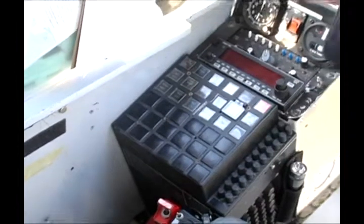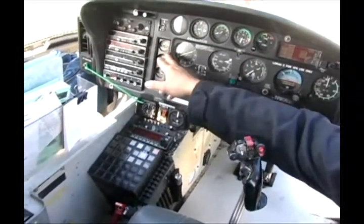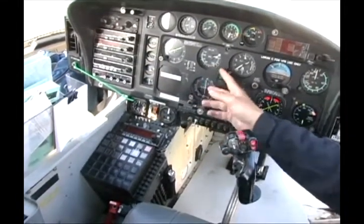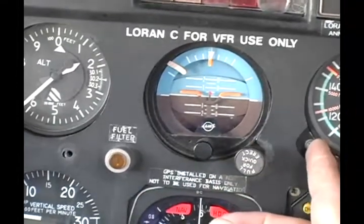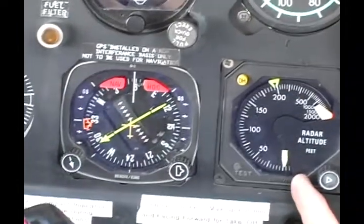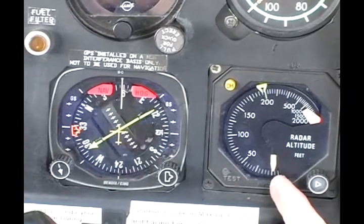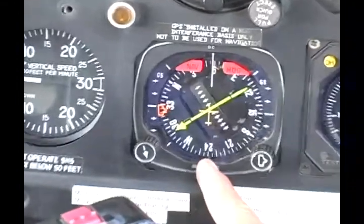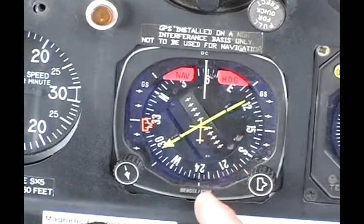Over here are our main switches, our radios, our important engine gauges that tell us oil pressures and temperatures. This one here is an artificial horizon, which we use if we were in the clouds. This is an airspeed indicator that lets us know how fast we're going. This is a radar altimeter which sends out a radar signal and bounces it back off the ground so that we know exactly how high off the ground we are. This is an indicator that tells us our course and magnetic heading.